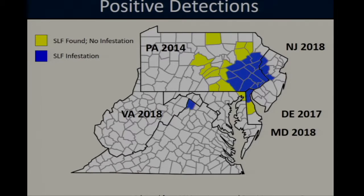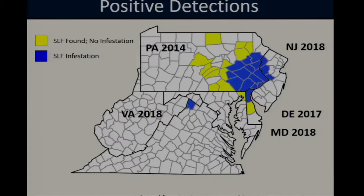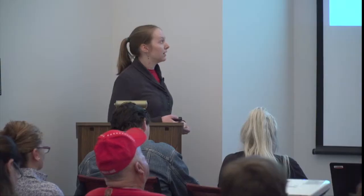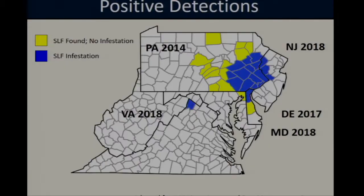Currently, spotted lanternfly distribution in the mid-Atlantic region is spreading slowly. This map is up to date as of December 2018 and shows the insect's distribution at the county level. Counties highlighted in blue represent areas where spotted lanternfly has been detected and is known to have established a breeding population — in other words, where we currently have active infestations. The majority of infestations are clustered around Berks County, Pennsylvania, which is not surprising since this is where the pest was initially detected. We do have one other active breeding population in Frederick County, Virginia, which is thought to be related to the initial Pennsylvania invasion. Counties highlighted in yellow represent areas where spotted lanternfly has been detected in a trap or visual sighting, but has not yet actively established.